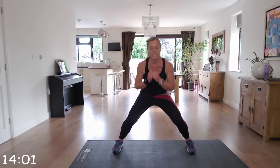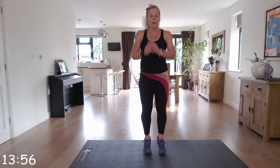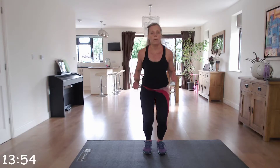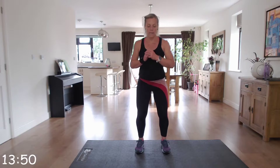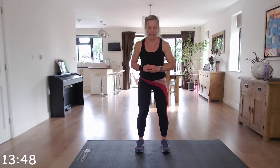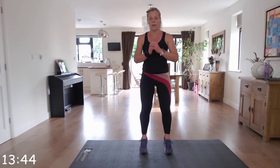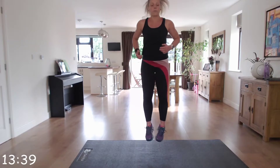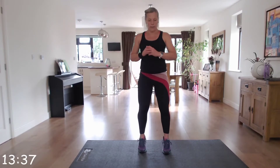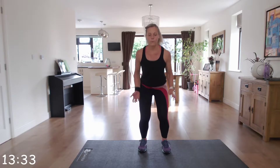Four calf raises — up on those toes, two, three, four. Jump, tapping those toes. We don't often isolate the calf muscles so you're going to feel this one. If not so much today, you will tomorrow.